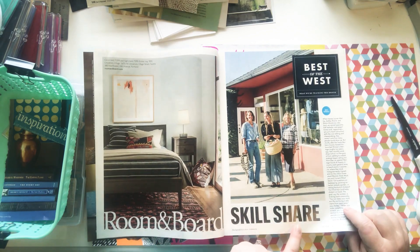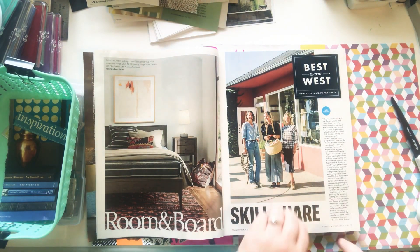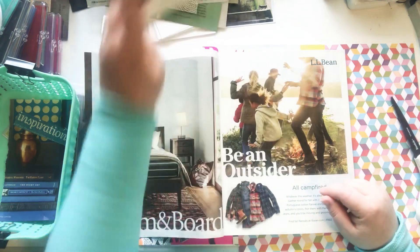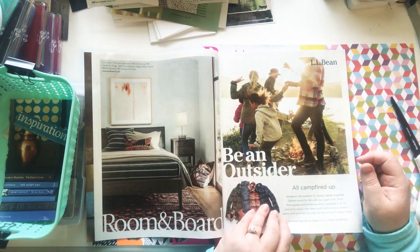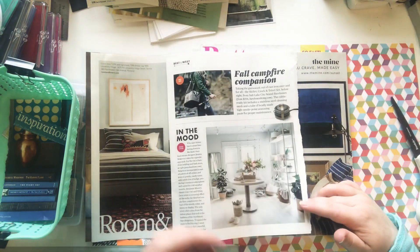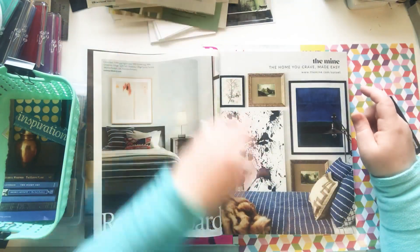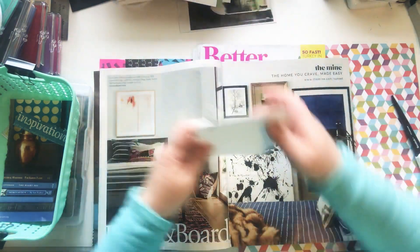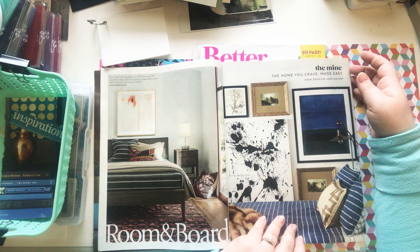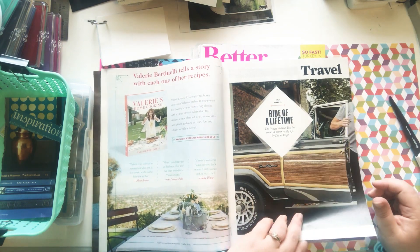I'm going to cut out 'Skillshare' and 'west' because I do live on the west coast, and the word 'best' — good letters I can use on each page. Art, wild — that's a good page, lots of stuff. Campfire — that's a good word. I wonder if I should just do all words — no, I want images too. Mood, campfire, fishing — I need little pages though. This book is so tiny, I need like little itty-bitty pictures. Why did I do it so small? The challenge — that's why. Challenge accepted, a challenge I created on my own.